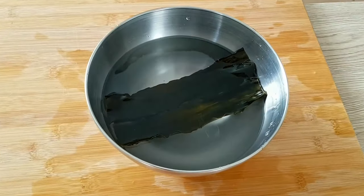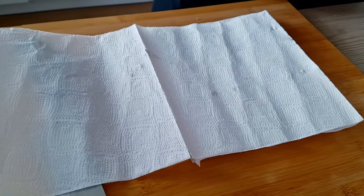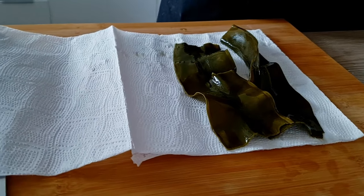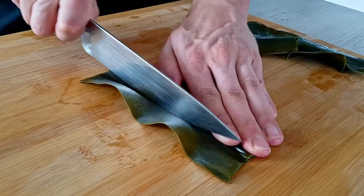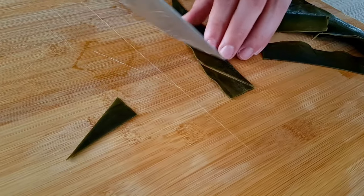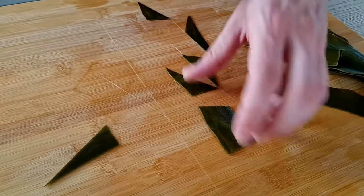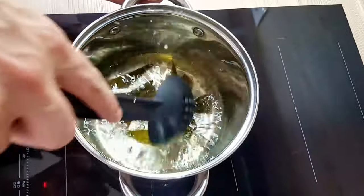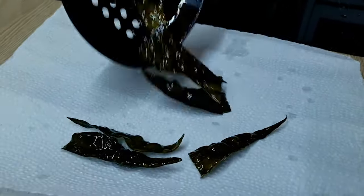Next thing I will need are kombu chips. I put kombu inside cold water for 10 minutes, then take it out and dry it with a paper towel. I'm gonna cut my shape and the last step is to fry them in hot oil. And the kombu chips are done.